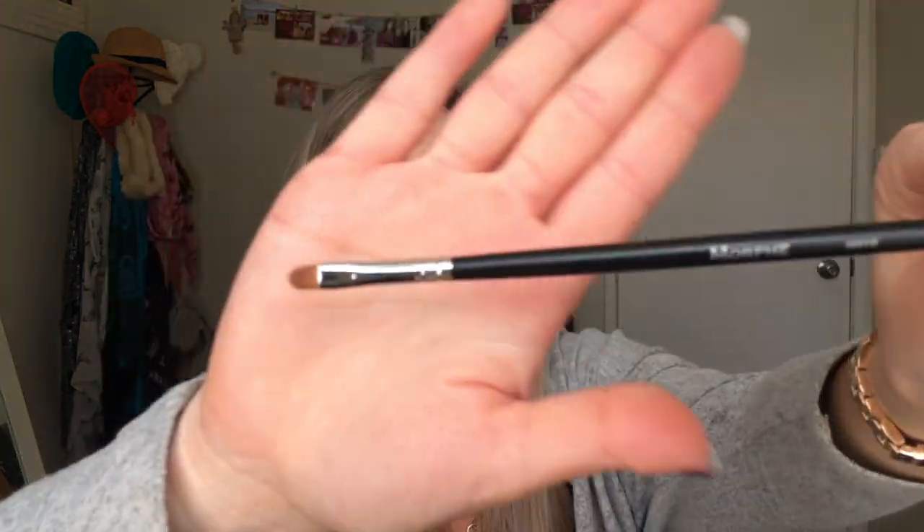This is the M416. I'm not sure what it's supposed to be for but I would definitely use this as a lip brush — you could also use it as a small detail brush around the eyes. Really nice brush, really soft. I really like it.